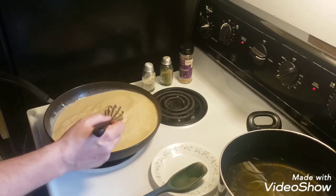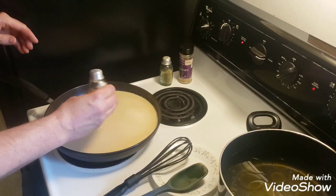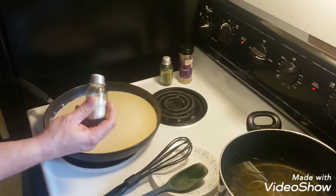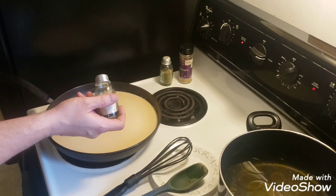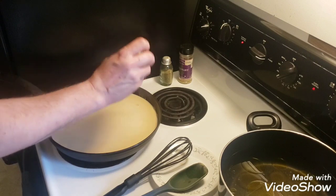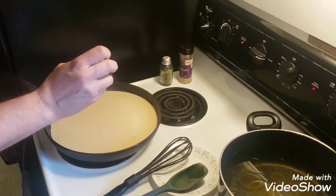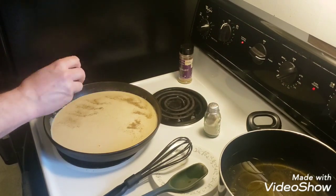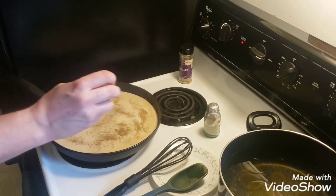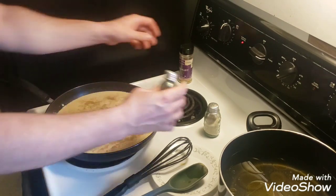We're going to let this cook down a little bit till it starts thickening up, and then when the meatballs are done I'm going to stick the meatballs in there and let it all soak and simmer together. I'm going to salt and pepper it and put a little bit of rosemary in there to taste. You also have to remember the meatballs have smoked paprika and more salt and pepper on there, so that's going to add more flavor.